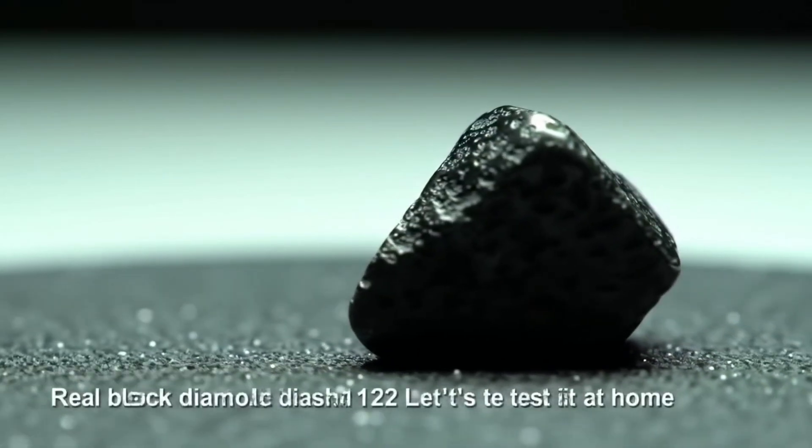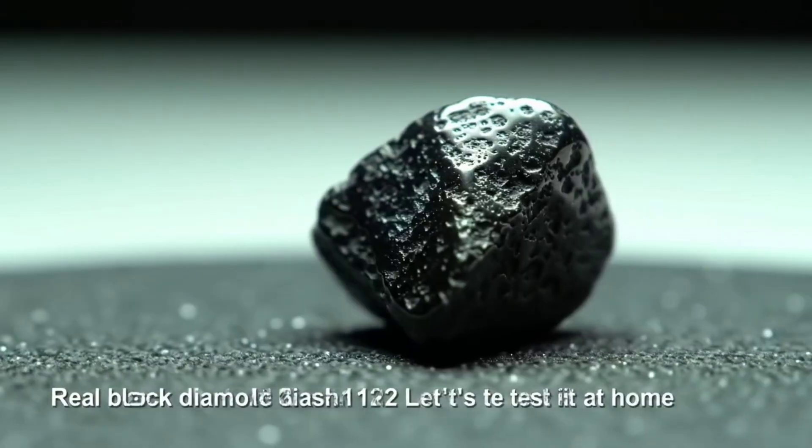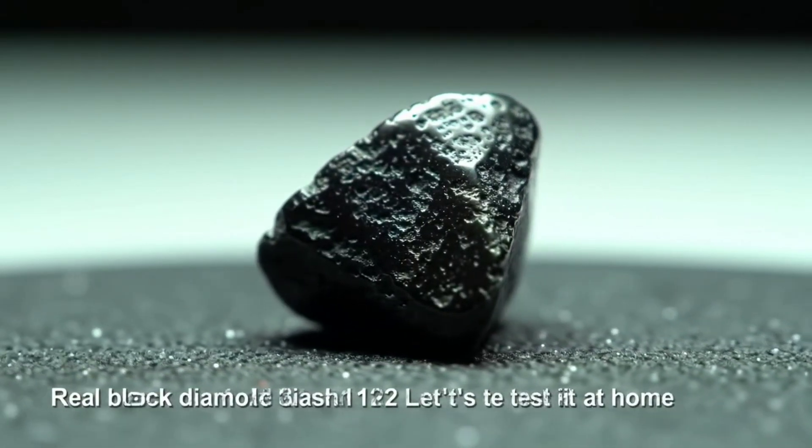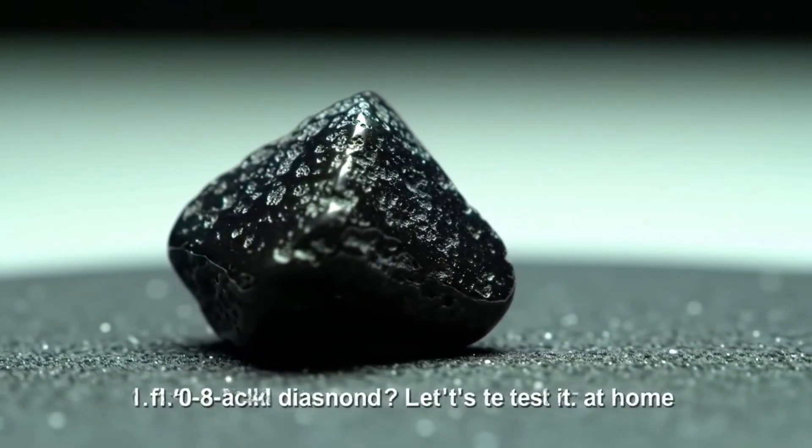If you've just found a black stone and you're wondering if this is a real black diamond, this guide is for you. I'm going to show you simple, safe, at-home screening tests. They won't replace a lab report, but they can help you rule out common fakes before you visit a professional.